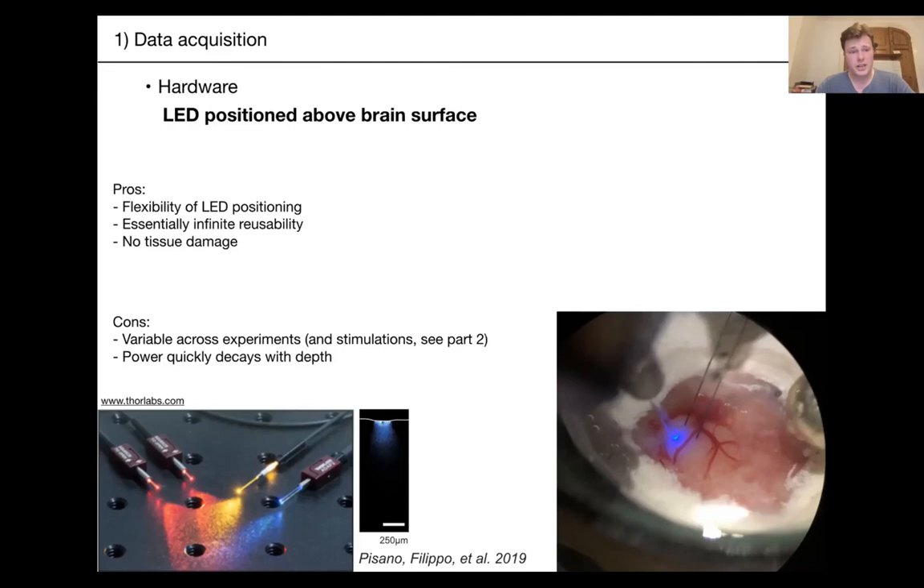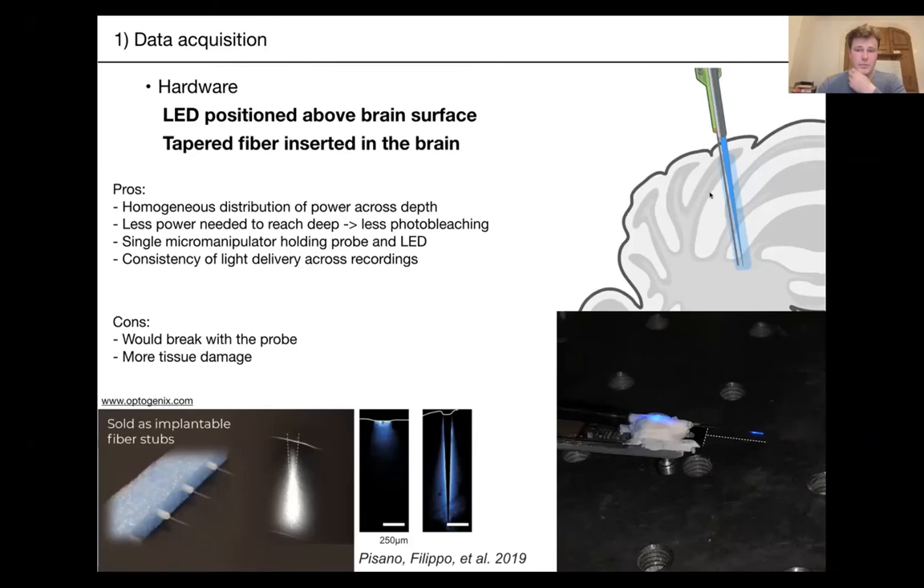What you can do instead is use a tapered fiber and insert it in the brain. These are manufactured by Optogenics. You can simply glue them onto your Neuropixels probe, and then in one go insert your probe together with the tapered fiber into your brain, bringing the light all the way down to the deep structures you're interested in.